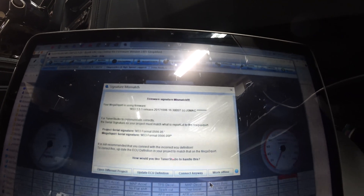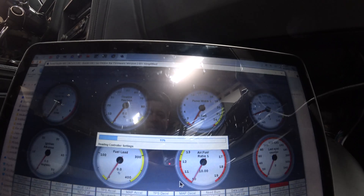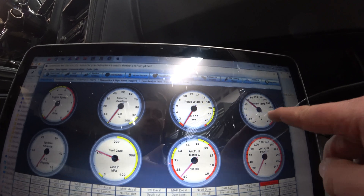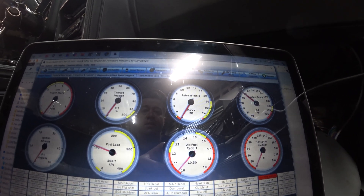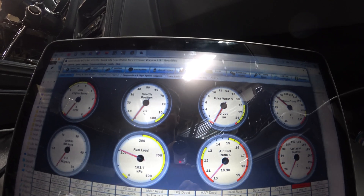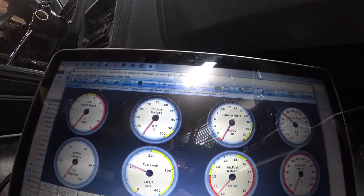Firmware signature mismatch — connect anyways. Coolant reading 57 degrees, pressure 103 which is good, we're at sea level, throttle position zero. I think we're ready to crank this thing up.